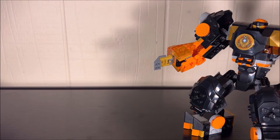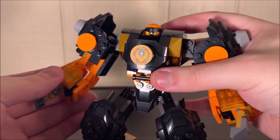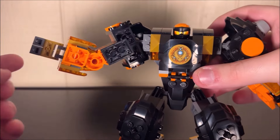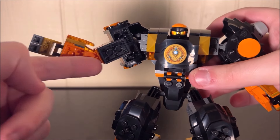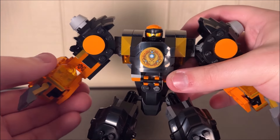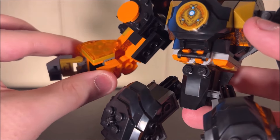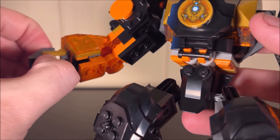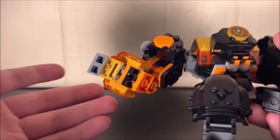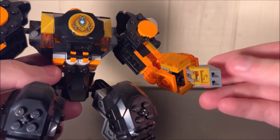Let's talk about the mech's articulation. There are ball joints at the shoulders, and both arms have the exact same level of articulation. There's no elbow joint, but it does use a couple of those CCBS pieces that simulate an elbow bend — that's exactly what that piece is designed to do. The hands are a problem though: there's no wrist posability and no thumb — it's just like two fingers, or really more like one big finger. They probably could have given it an actual hand but decided not to.